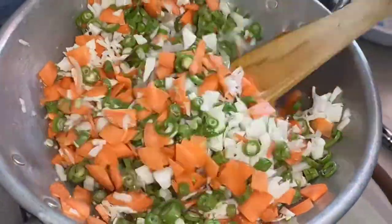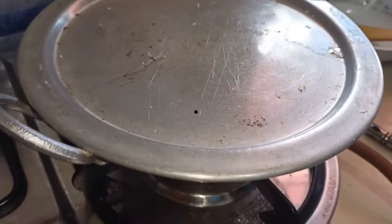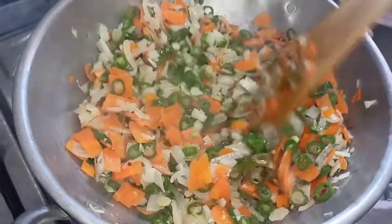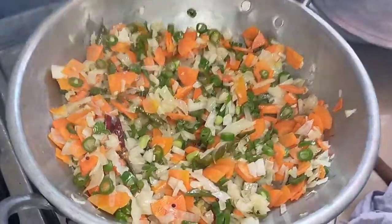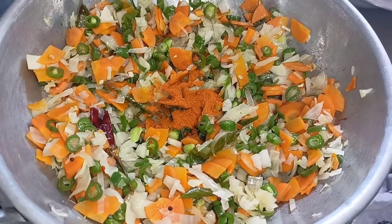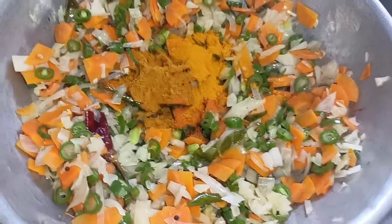You can close it for 4 minutes on a medium flame. You can mix it in this time. Add a half teaspoon, half tablespoon, and a half tablespoon.